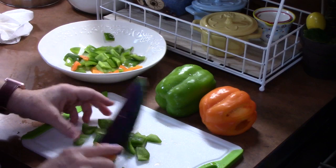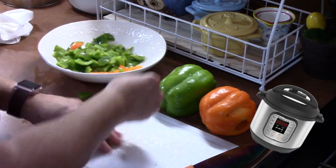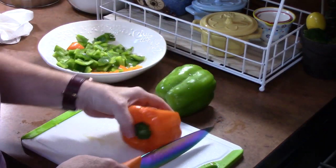I have not used my Instant Pot in quite a while and I don't know what's the holdup on it, because I love using the Instant Pot. It's one of my favorite tools in the kitchen.